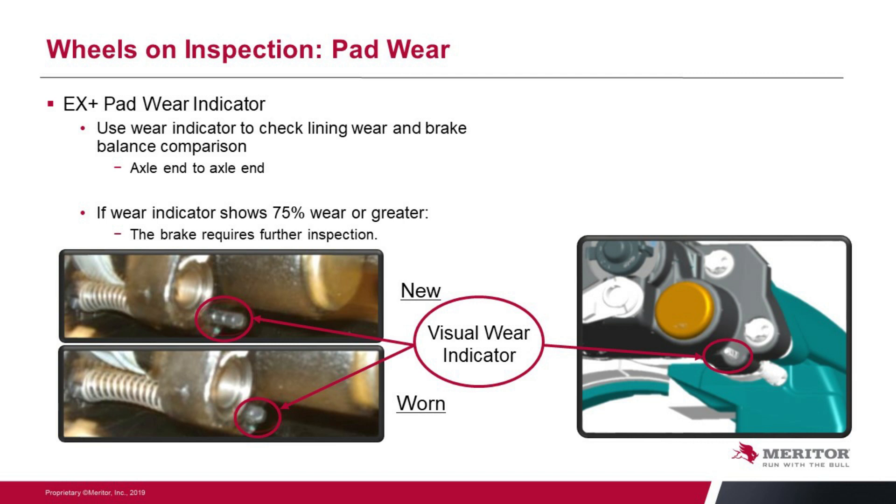Our recommendation is if you have 75% wear or greater, then you need to have a look at those pads. You need to take the wheels off and make a further inspection.